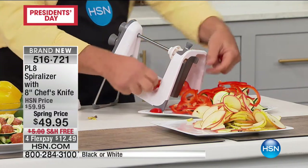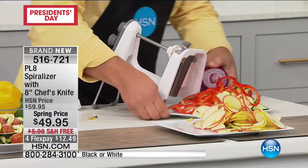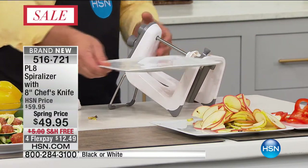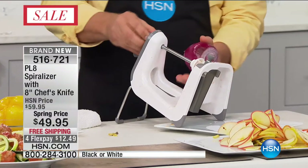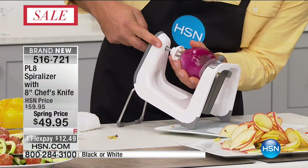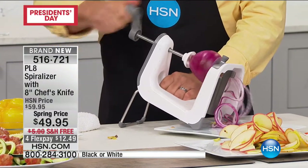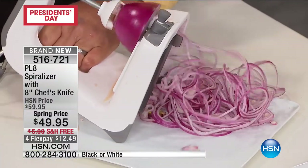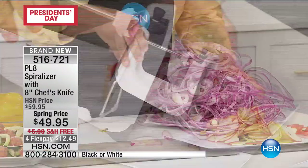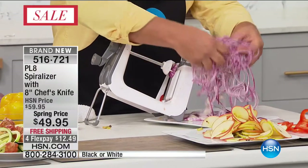How about peppers and onion? You can do onions too. I've got one right here — watch how this works. You place it up to the center, line it up on the hole, push forward and turn the handle. Look at that — you can do long strings of red onion, yellow onion, white onion. One onion done in seconds for sautéing with those peppers.